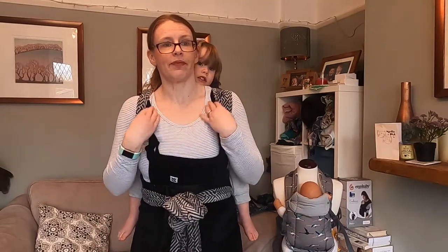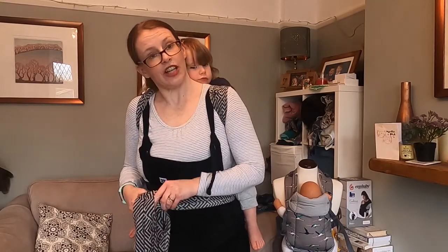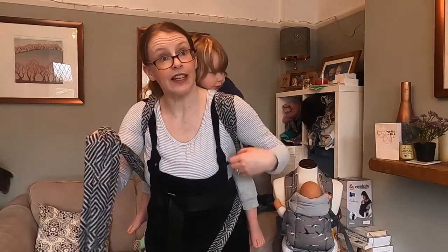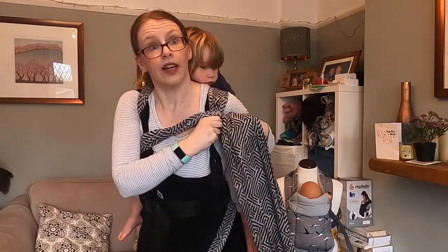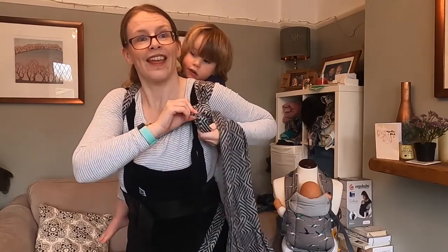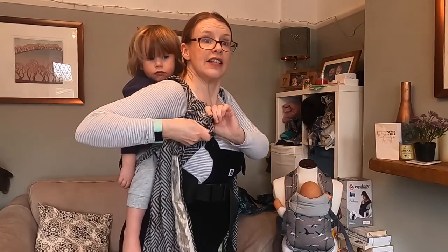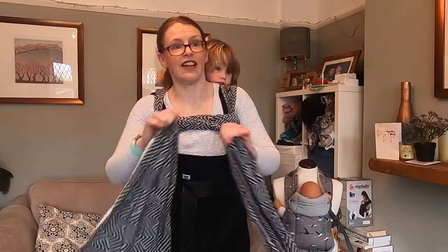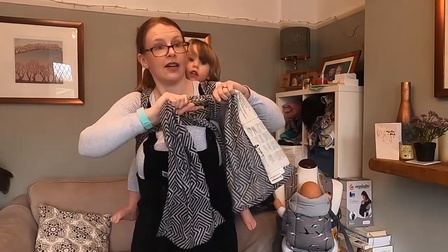If you'd like to have a bit of chest support, instead of doing it up around your waist, I'm just gonna tuck one between my knees. I'm gonna bring this one up, cross my chest, and underneath that strap, and pull it down. And this one up, over that strap, and pull it down. And there we've got the chest support. You can leave this untied now, or if it feels like it's slipping, just tie it in a knot.